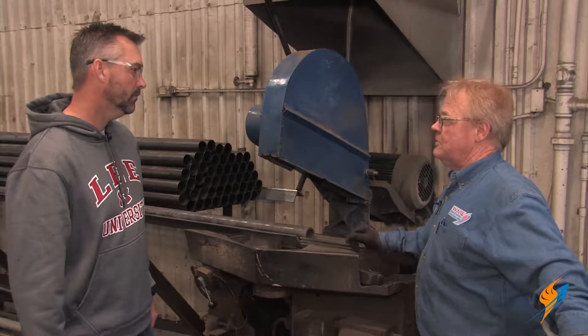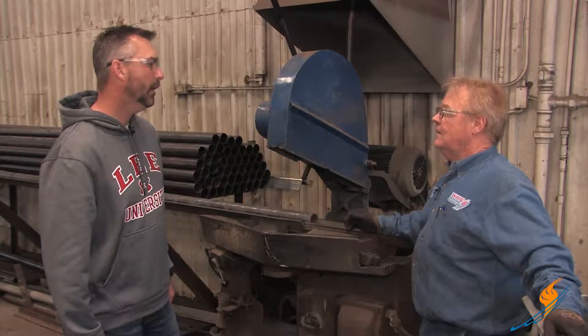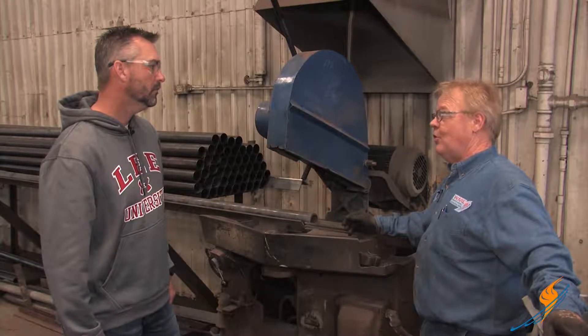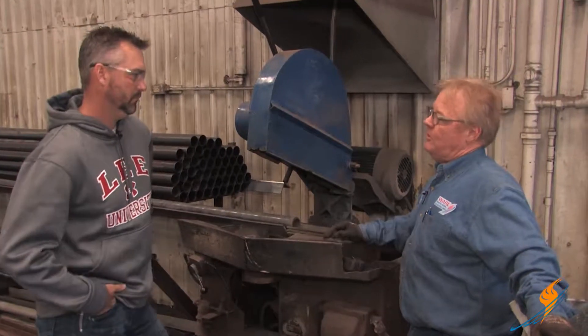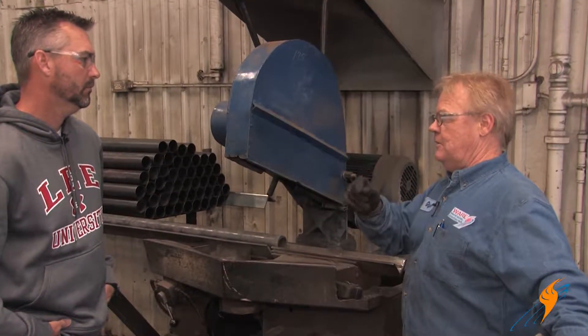Accuracy is important because it causes more labor out in the field if the tube length isn't correct. You have to either alter the tube when you get in the field, or if you're short, you're just short. So a lot of times we'll get a common length and do a little prep work on the end — grinding them back down or trimming them to get the right length to stick out on each end.